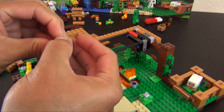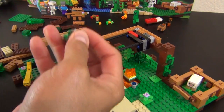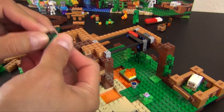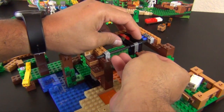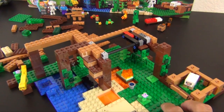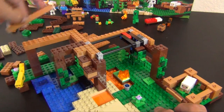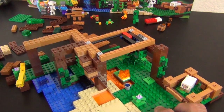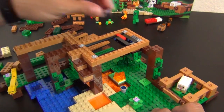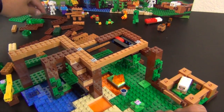There we go — so this will lock it in place. And we'll add some plates on top which will also lock everything in place.